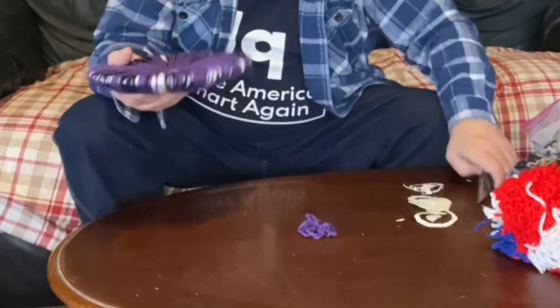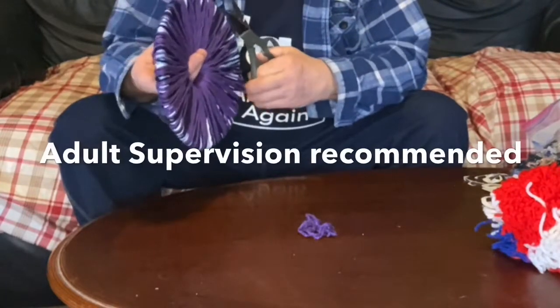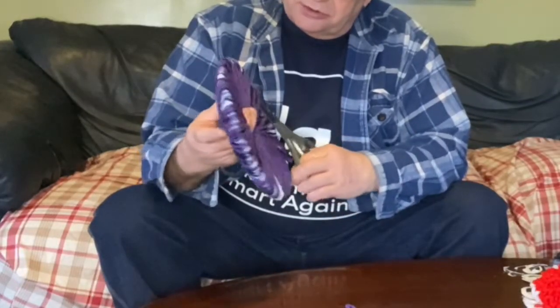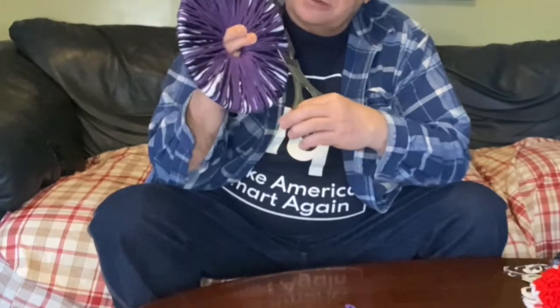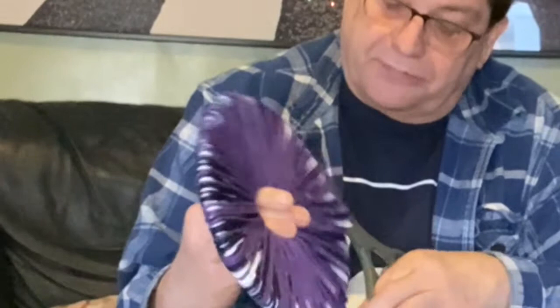Have at least a foot or so of yarn set aside for later, so cut that off — this looks like about two feet, which will be plenty. Set that extra yarn aside for a moment. Now take your scissors and carefully cut around the circumference — put the scissors into the yarn and carefully cut. You might be cutting several strands at a time, so just be careful not to cut yourself and take your time.